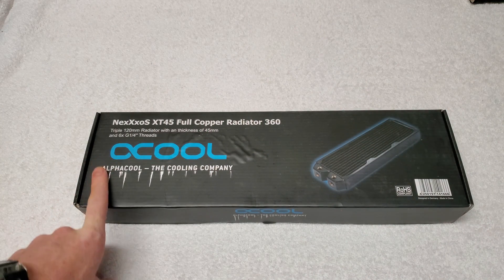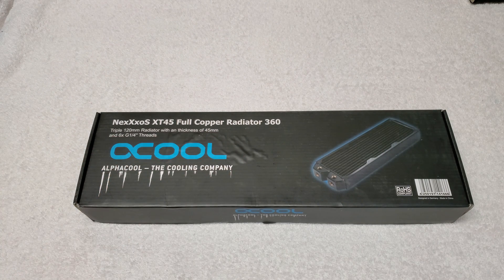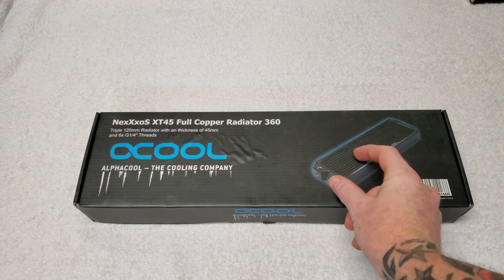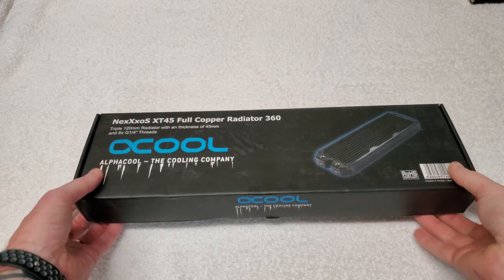Hey guys, today we're going to take a look at the Alpha Cool Nexus XT45 full copper radiator. This is the 360 millimeter version — 120 millimeter fans times three. Let's go ahead and open it up and see what we get.